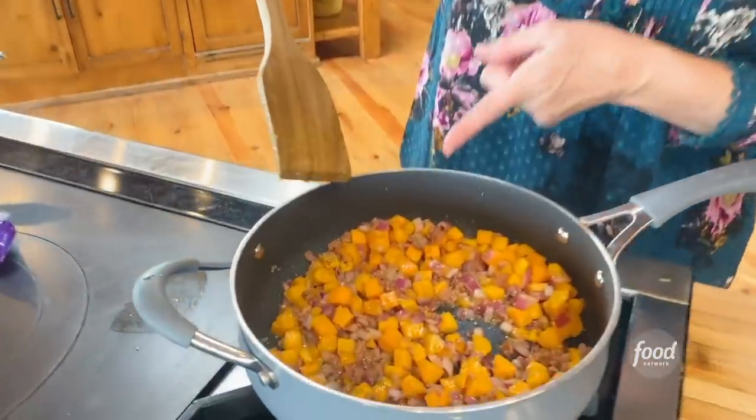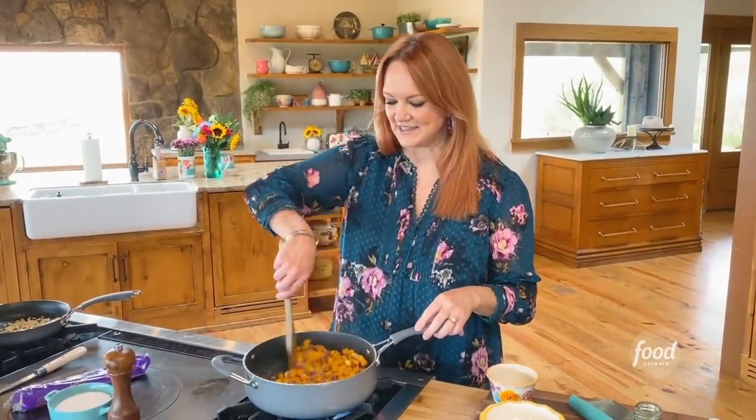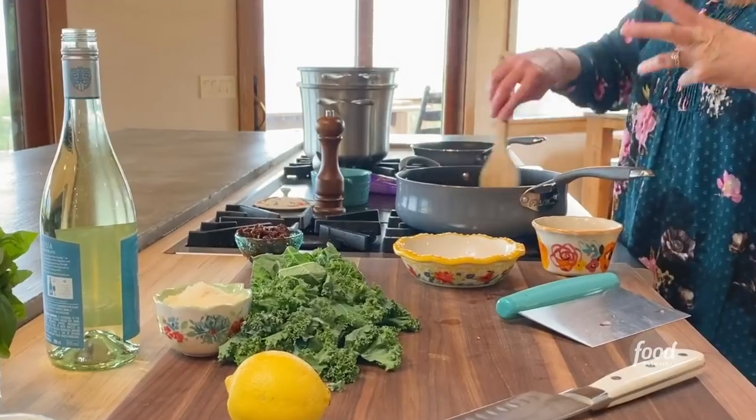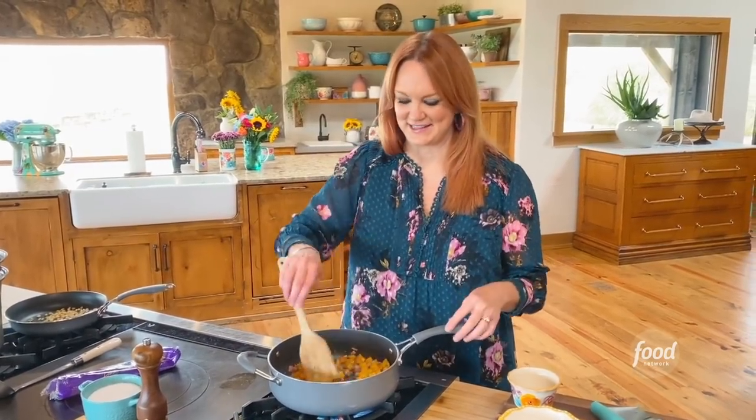I've just got to let this cook for about eight minutes. The butternut squash is starting to soften and get little brown edges, and that pancetta is getting sort of crispy. I love pancetta, which is basically Italian bacon. It has delicious flavor — it's not quite as strong, smoky, and bacon-y as the bacon we know, so it's great for a pasta dish like this.